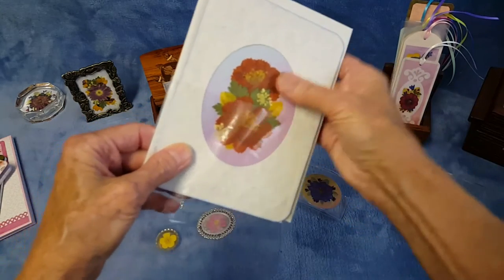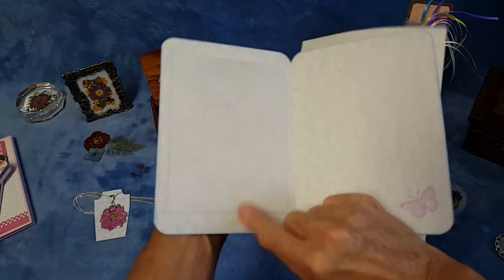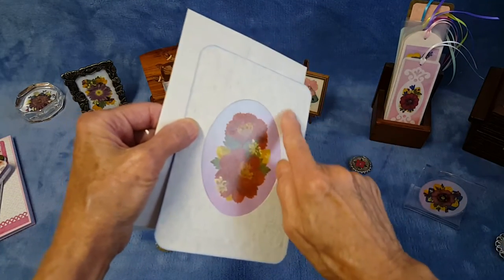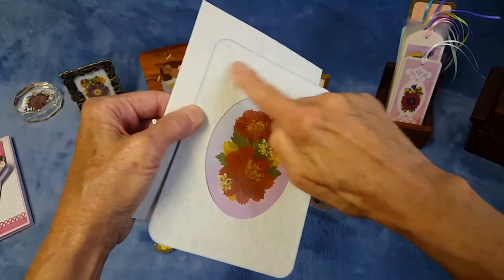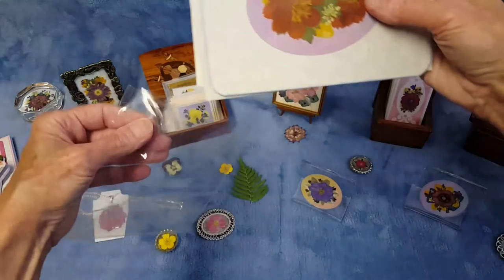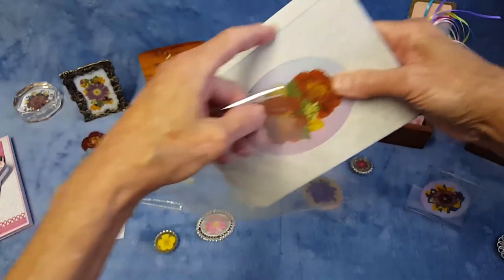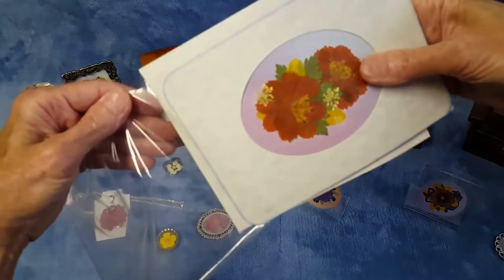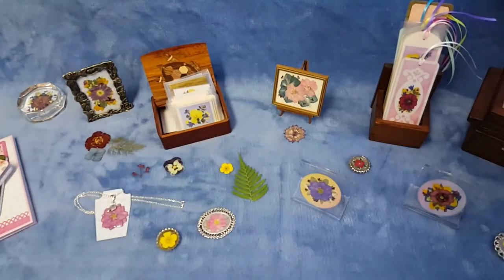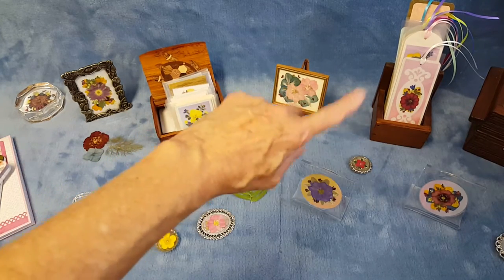On this one, the contact paper is only over the flower arrangement area. I've put a panel here that has been run through the die cutting machine using an embossing folder, so there's actually embossing on the panel — I do a lot of edging. So those are my main card lines: gift enclosures, bookmarks, and all-occasion cards.